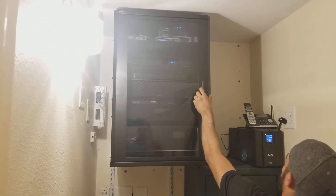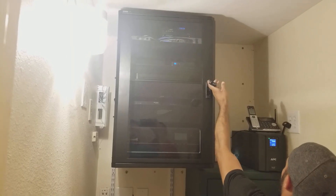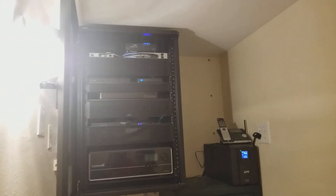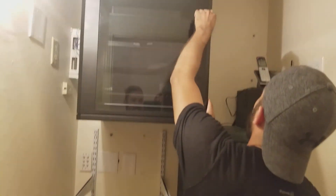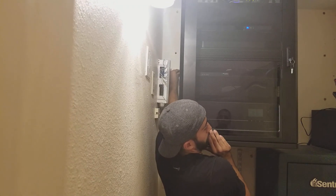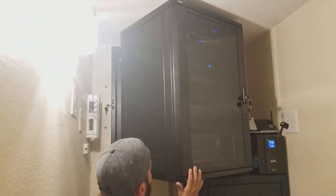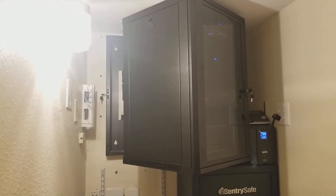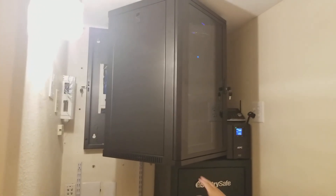I'll give you a little demo on how it works, Alex. Obviously, you open it from the front. There's a key back there, so you can service it from the back. And those panels actually come off also — you can remove the side panels and access the rack from the sides if you need to.